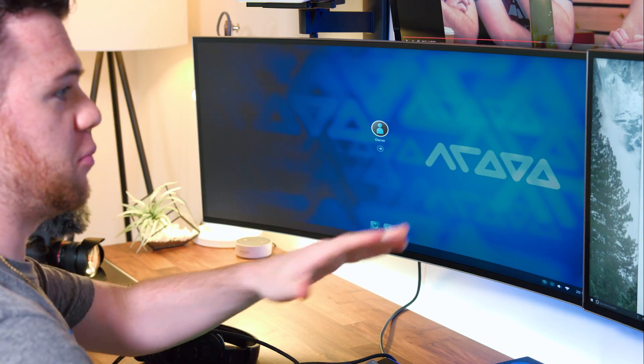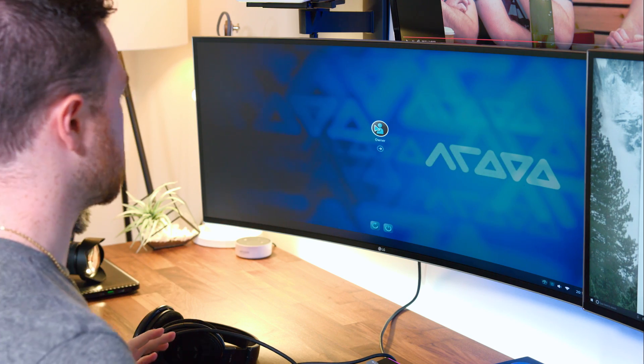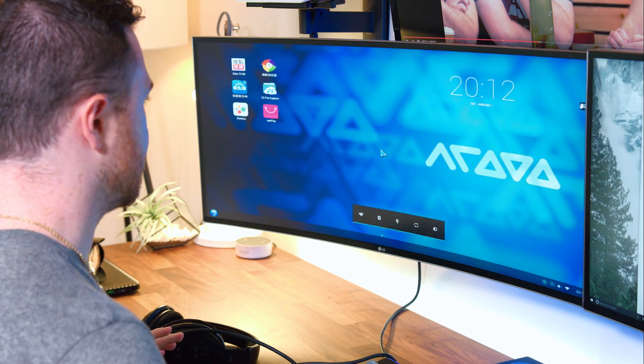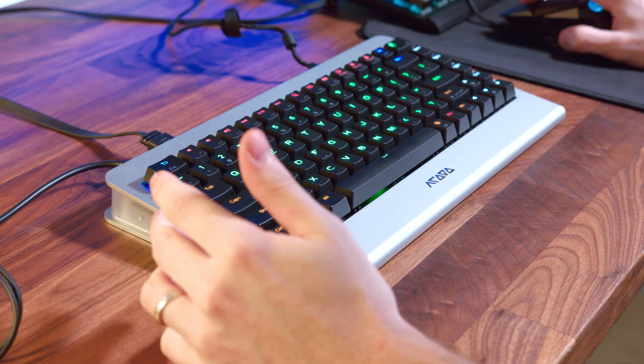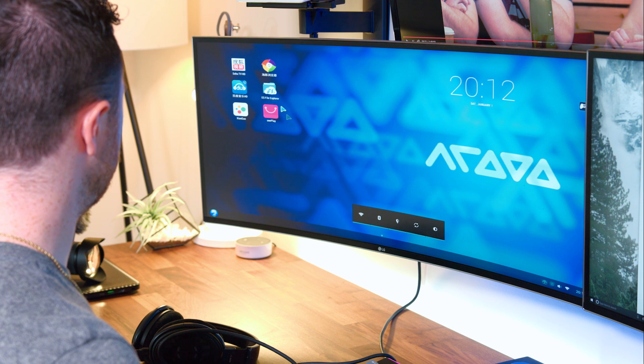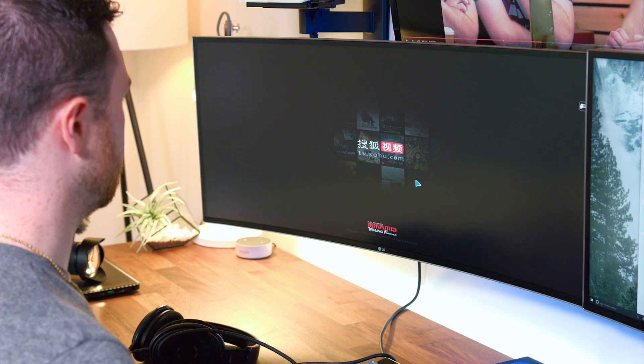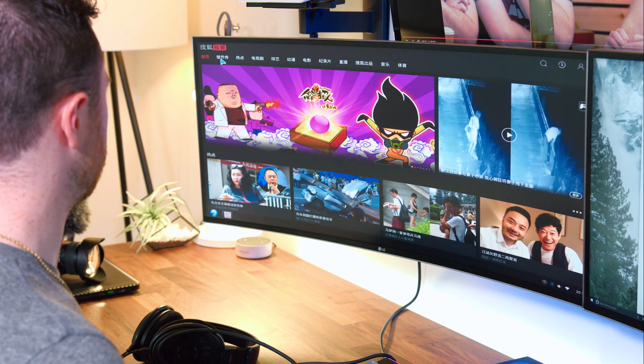So I'm plugging in my mouse from my PC over here to now this OneBoard Plus and looks like we're in. That's cool. It does have built-in Wi-Fi and this is the interface. I did set everything to English.